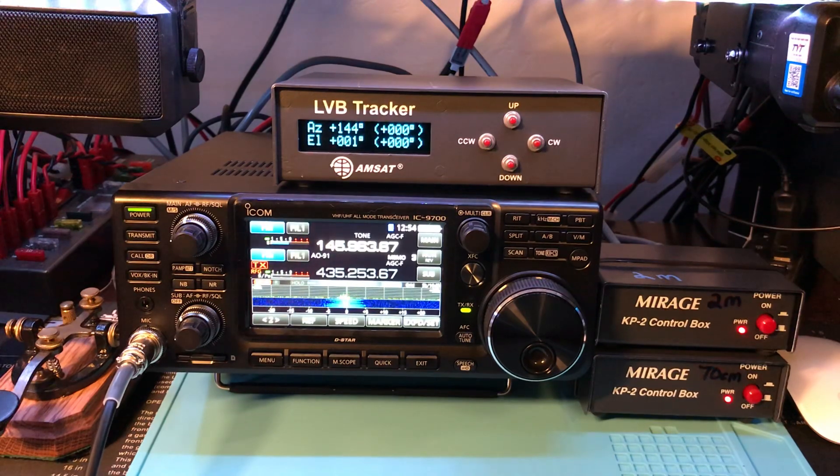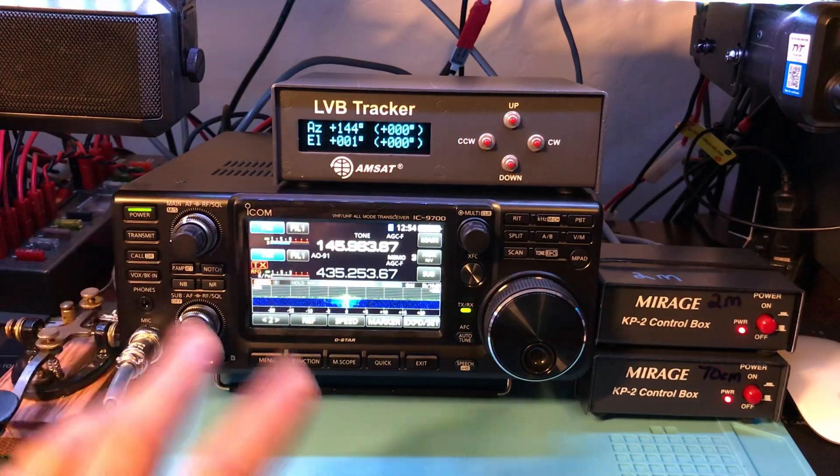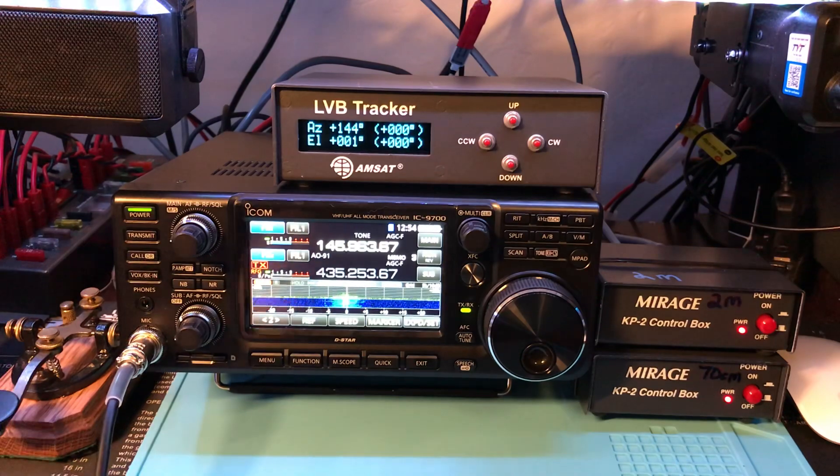Had a 9100, sold it, pulled the trigger on this and I'm liking it so far. Pretty comparable if you're used to the 7300, settings-wise. I haven't really found anything that's much different for navigating around the radio. So we'll set up and jump on here and see if we can catch AO-91 going over.